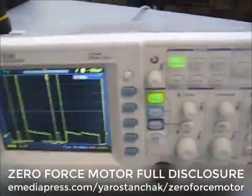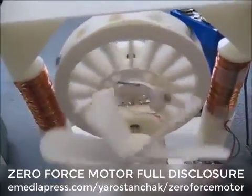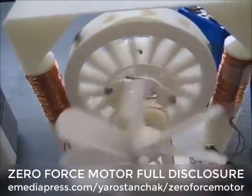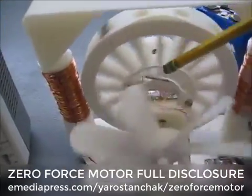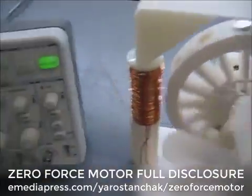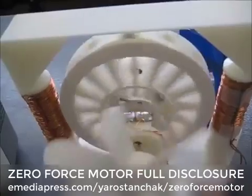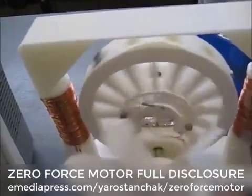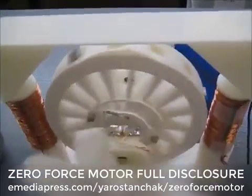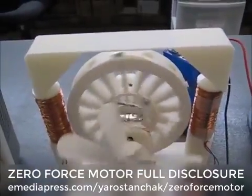One thing I want to warn you about on this tech, if you decide you want to try to build this: this is a very simple build and anybody can experiment with it. Do not put a capacitor across this reed, because if you do you're going to arc the contacts because of the base current. It's going to store the charge — I've blown several of them out getting it to run and trying to get the timing just right. It's a 90-degree timing.